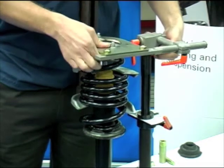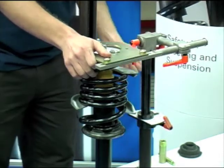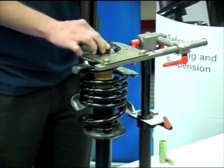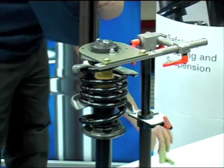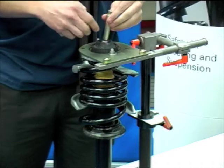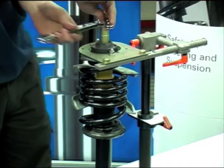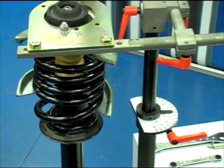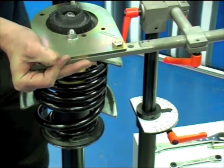Lower the arm from the rig and locate the new top mounting over the shock absorber. Install the top nut loosely and secure using the correct tooling. It is vital to ensure that the degree plate is aligned to zero. Adjust as required and then clamp the tool.